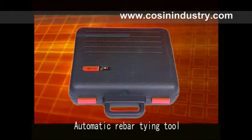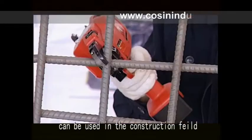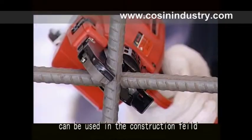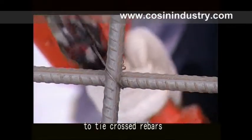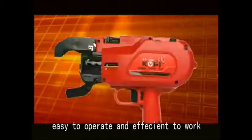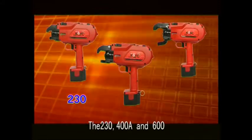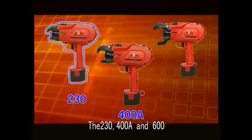Automatic Rebar In-Tool: a hand-held electrical power tool used in the construction field to tie crossed rebar. It is light to carry, easy to operate, and efficient to work. There are three models of the machine: the 230, 408, and 600.